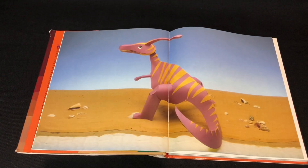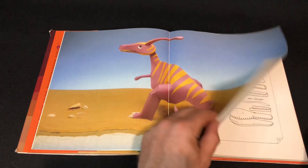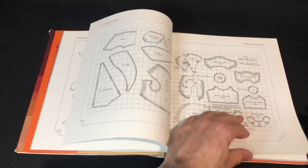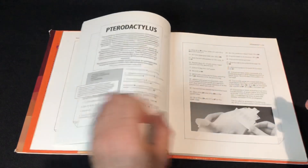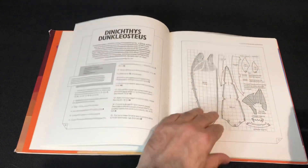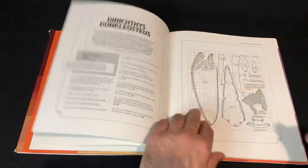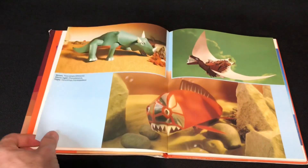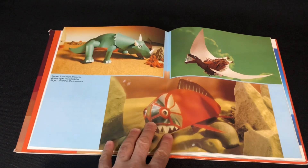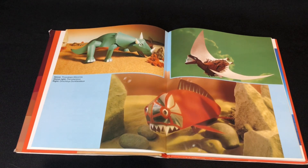Parasaurolophus — I struggle to say its name, I just really like the photography. Pterodactyl, then we've got Diceratops and Triceratops. Everyone's favorite fish from the Devonian period, and that Triceratops looks pretty cool too.